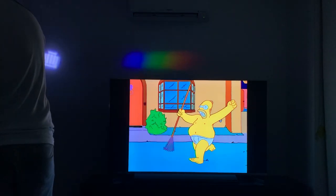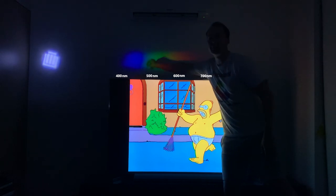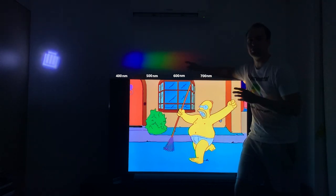I want to make some true yellow. I'm going to do that by splitting apart the white light from my torch here with a diffraction grating. So here, I'm splitting apart my white light into all of its various wavelengths. These are all true colors.